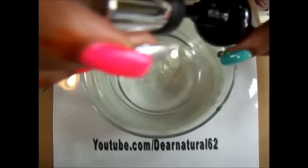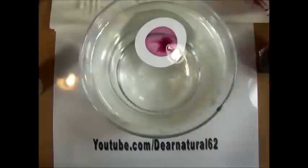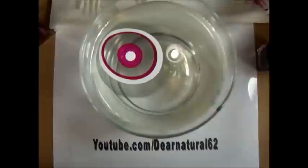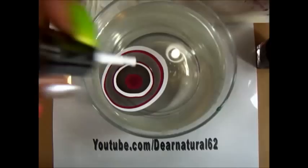Our next color combo came from an Instagram follower by the name of Hey I'm Morgan underscore — I'll write everyone's name down below. She wanted to see black, white, and a burgundy color, so we're going to see how this comes out. I primed my fingers with white, which is the lightest color of the three. Just in case you get those nasty, pesky water bubbles, if they burst, one of your colors will shine through. A base coat also makes your colors come out much brighter — try doing it without one and your design will look very pale and not very vibrant.